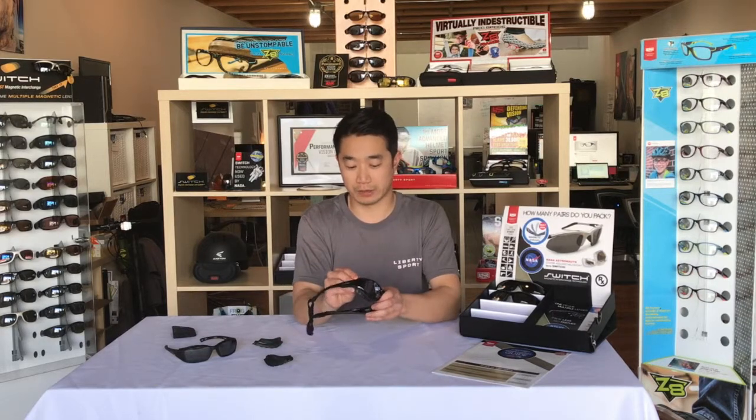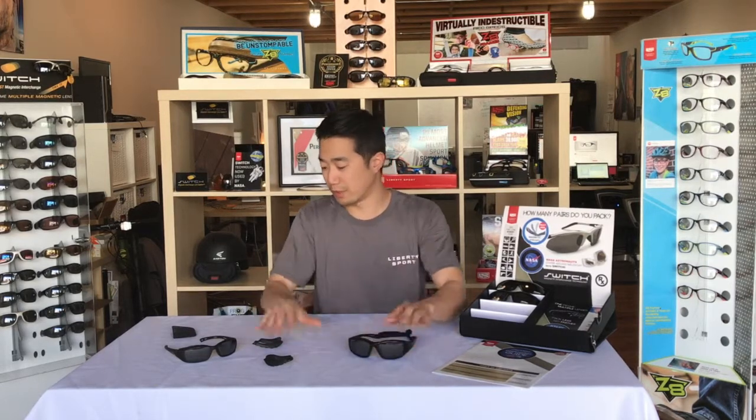Each frame comes with two of the eye cups and also an eye cup pouch for you to store them in. Each frame also comes with a strap, which is great — if you're biking, it'll stay on your head, or if you're on a boat, you won't be afraid that it'll fall off and into the water. For more information on this collection, check us out at LibertySport.com. Thanks.